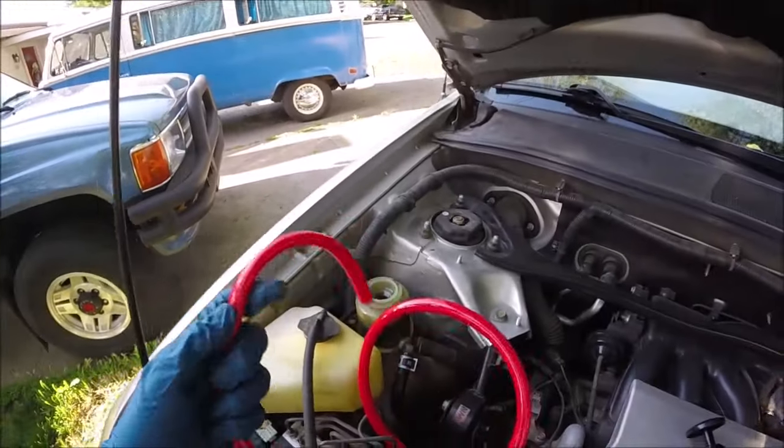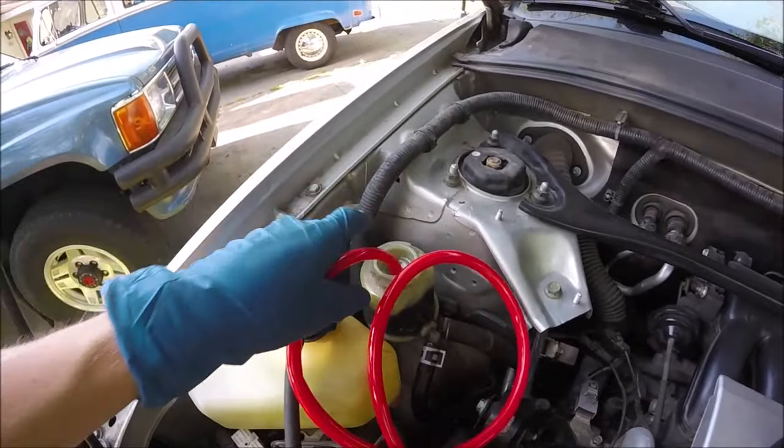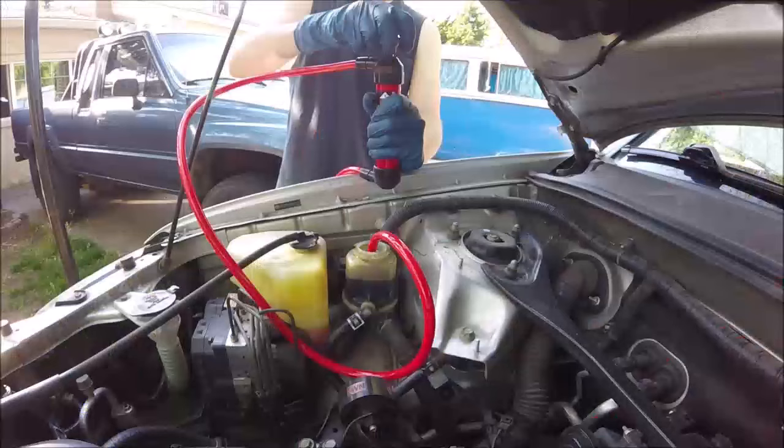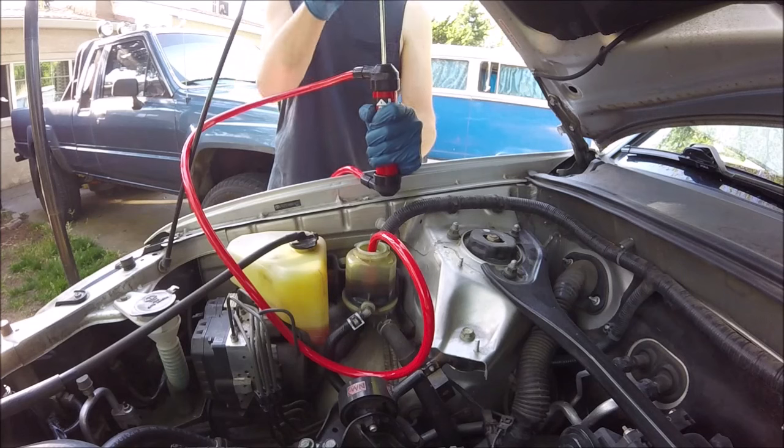Alright, enough talk — let's try this thing out. We'll do the power steering fluid. We'll put our inline hose right there in the reservoir, then put our lower discharge outlet hose into this little bucket. You just pump it so it gets a good siphon going.